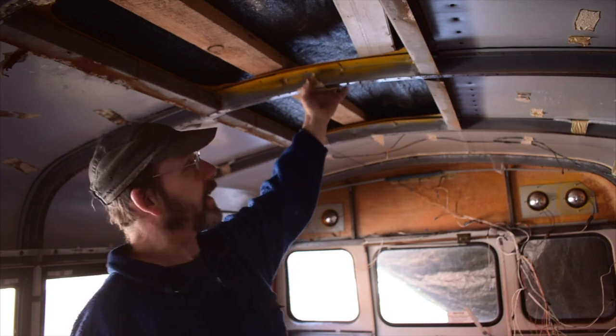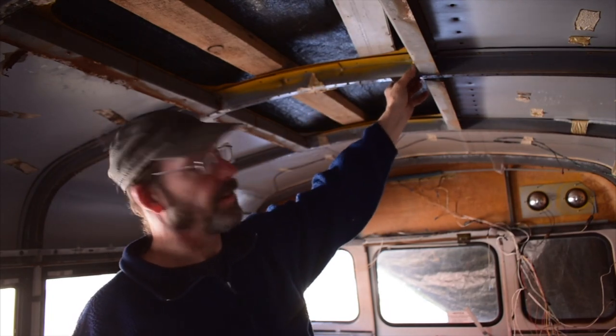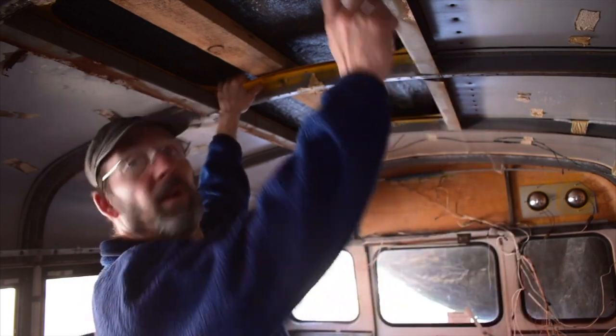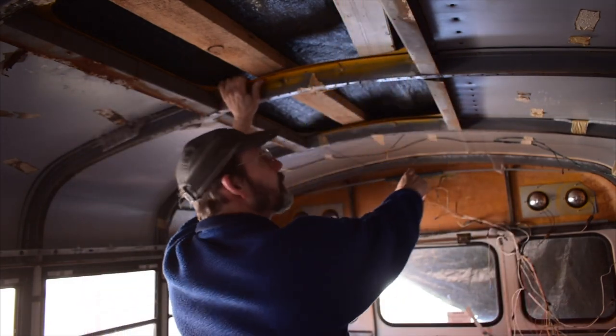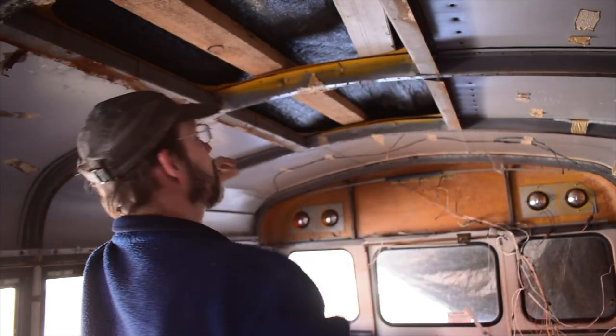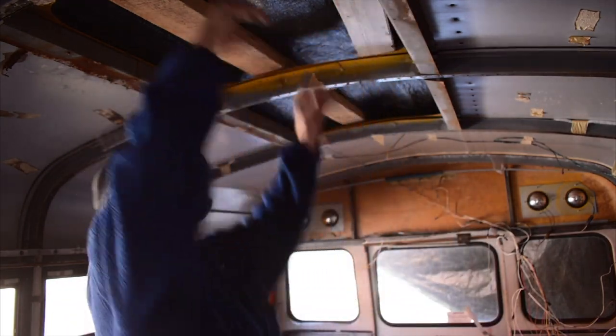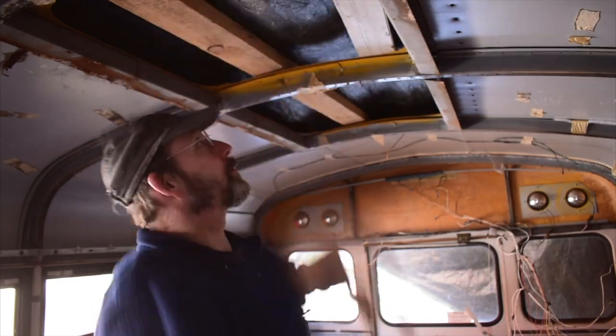The nerve-wracking thing is cutting out this rib here and then welding in a piece of angle iron on each side to go all the way down to frame this out. The first step is to get the big tarp on here just to keep the rain out.